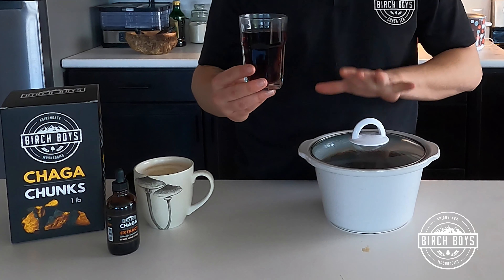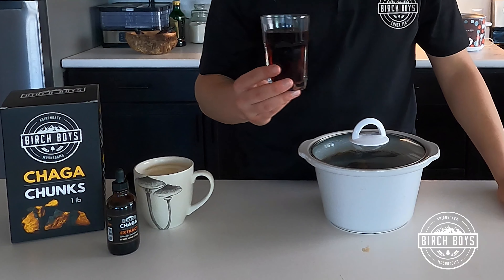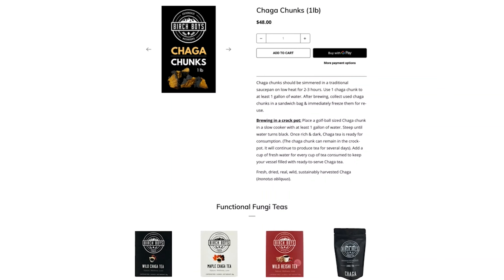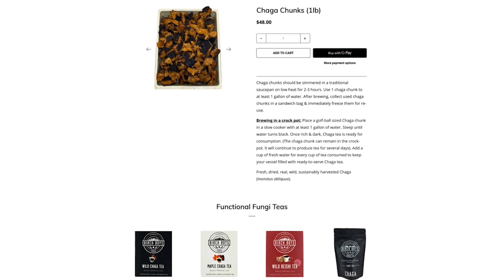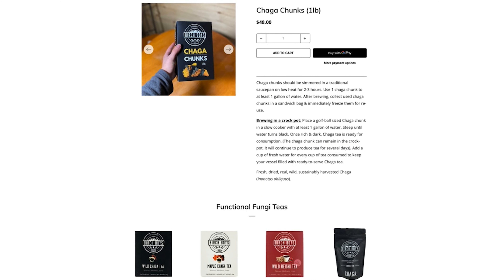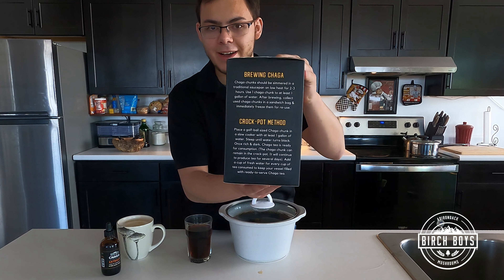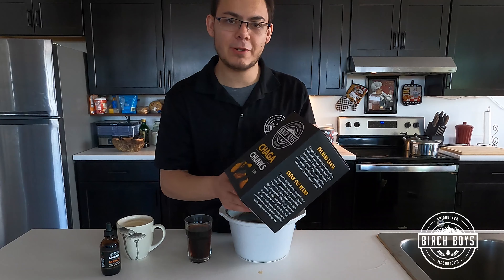My personal favorite is the crock pot method, and I hope you try it out. Purchase our new package of chaga chunks. If you forgot any of the information we discussed here, there are brewing instructions right on this big box in big letters, so we hope you give it a try.